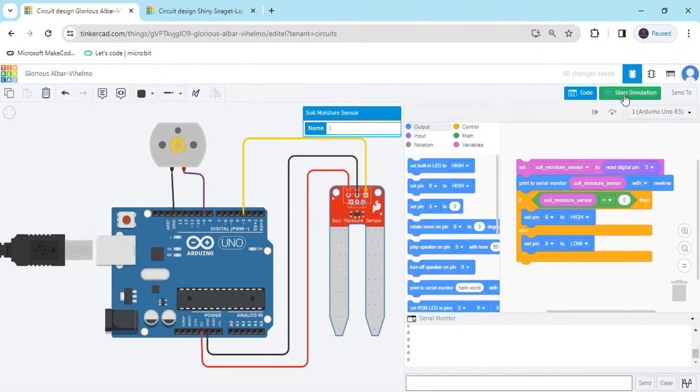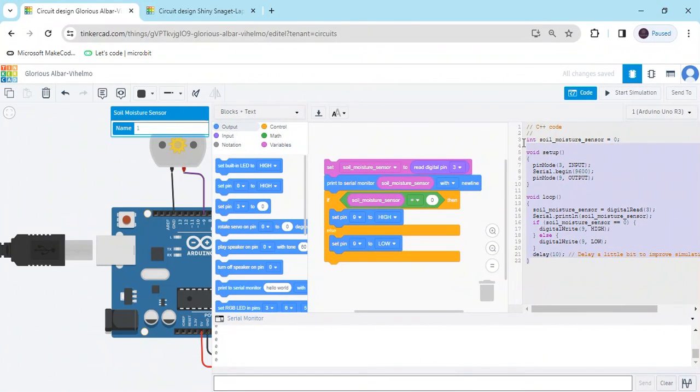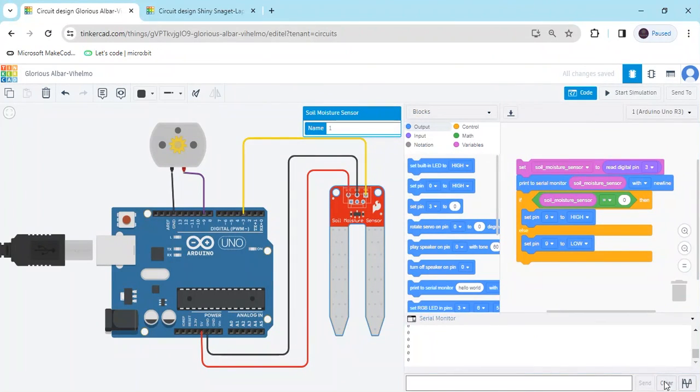Now stop the simulation and go to 'Blocks + Text.' You can see the text-based code. You can copy it and use it in the hardware. If you have any problems, you can comment below. Thank you all, friends, very much.